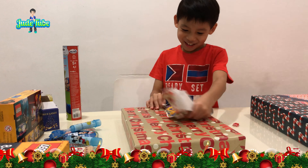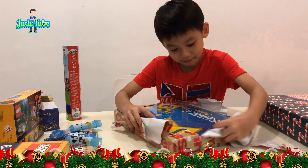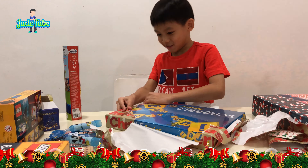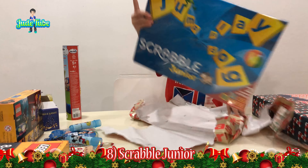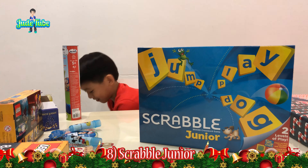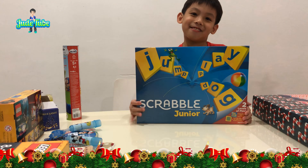Oh! What is this? It's the Scrabble game! Is it? It's the Scrabble game. Oh, we can play this later. Sure. Yeah, it looks interesting. Okay, next one.